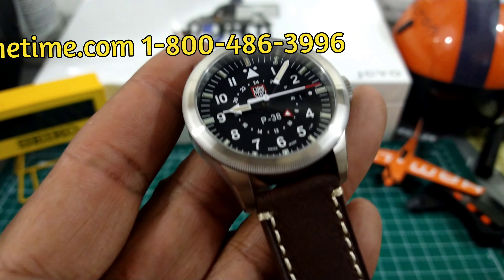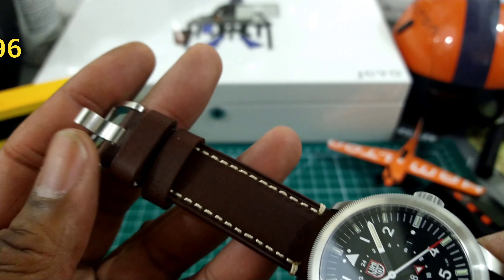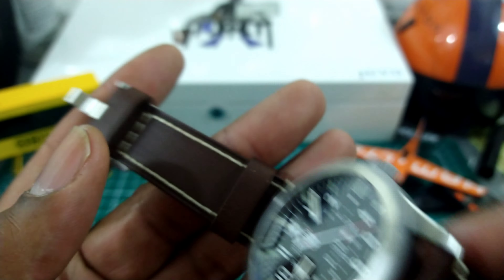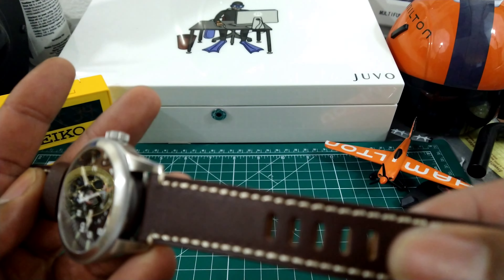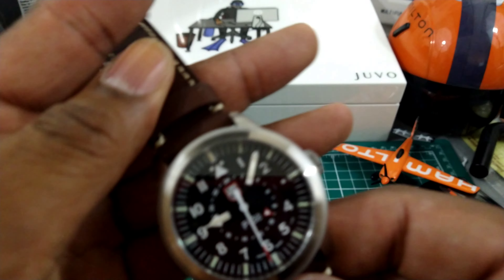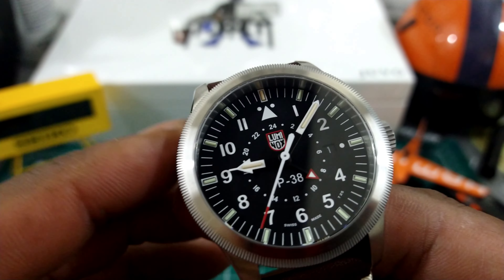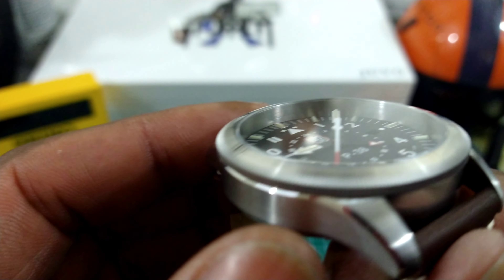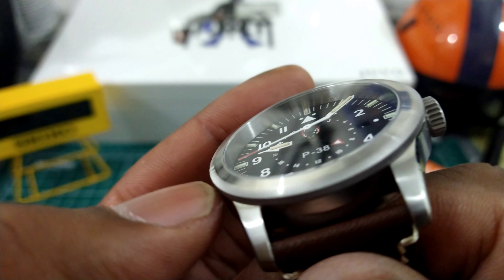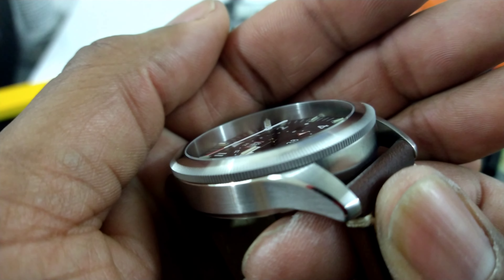You get a lot for the $595. Let's start off with this beautiful leather strap — I like it with the white stitching. You get a signed Luminox buckle, a really nice wide area where the buckle connects to the strap for security. Then you get an anti-reflective flat sapphire crystal, a chromed rehaut, and a beautiful non-rotating chamfered bezel with nice knurling on the edge.